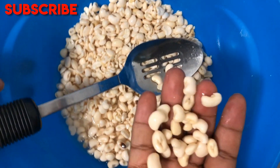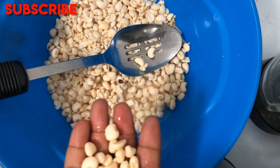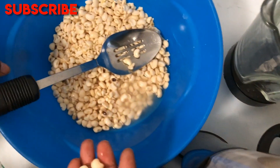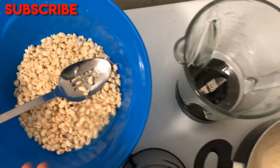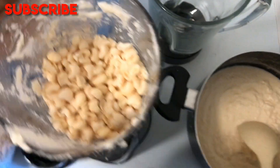Once you get the skin out, this is how it will look. Some people actually blend it together and fry it like that, because when we cook beans we don't usually remove the skin, so I'm not sure why we usually do it for akara — that's just how we grew up seeing our parents do it. So now put it in the blender.